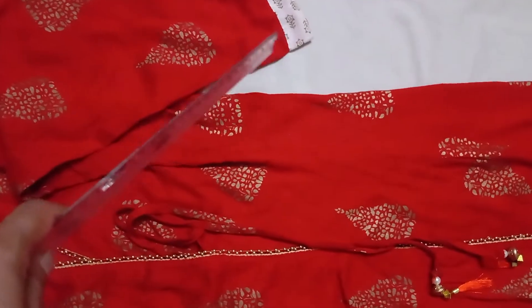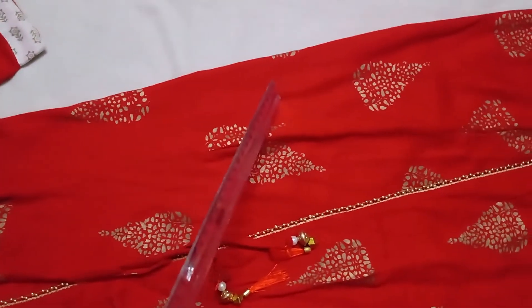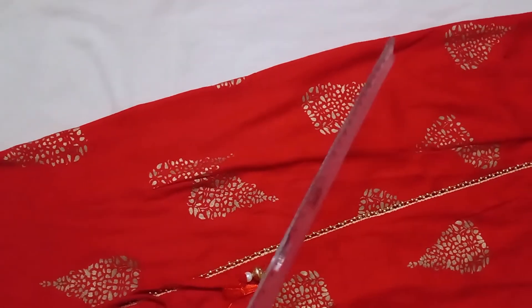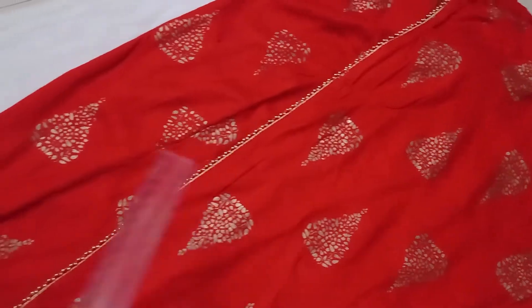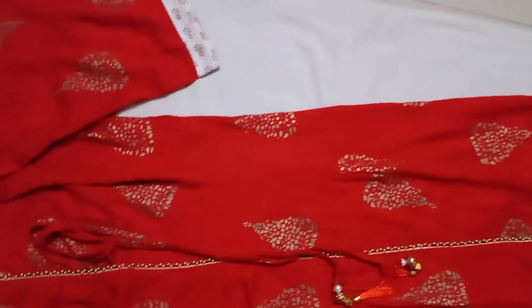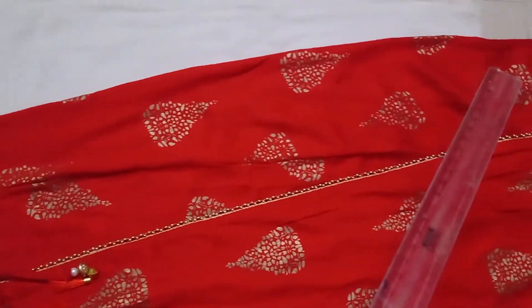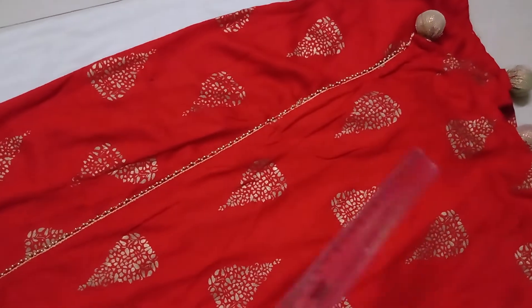Finish the side seam line along with the sleeve. If the kurta is straight, stitch up to the hip line and then finish the slit along with the bottom. If it is flared, after the side seam line, continue to the bottom flare and then finish the bottom flare separately.